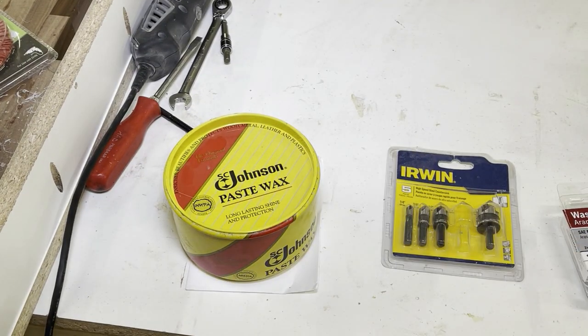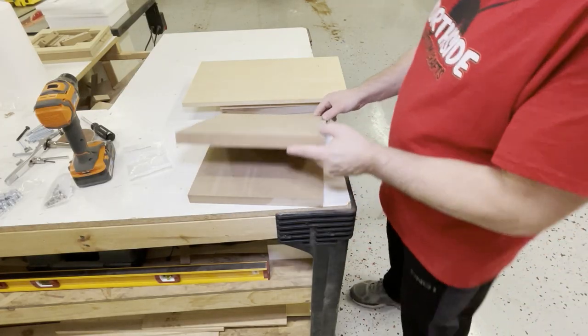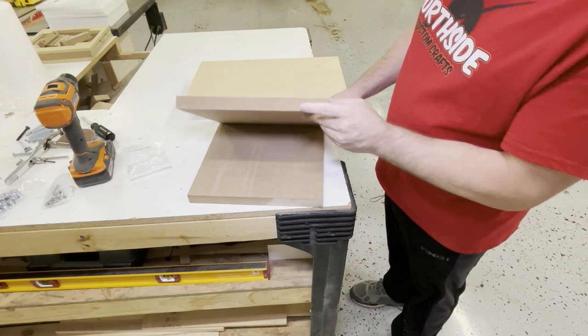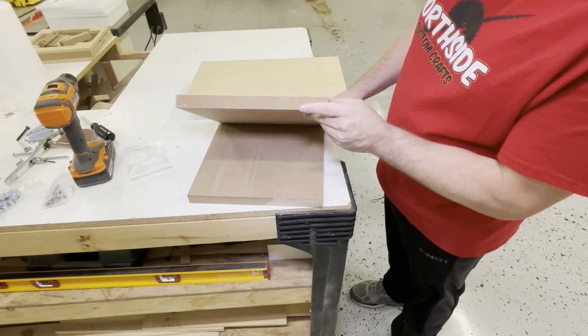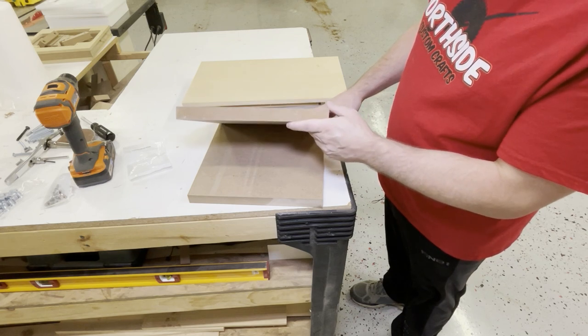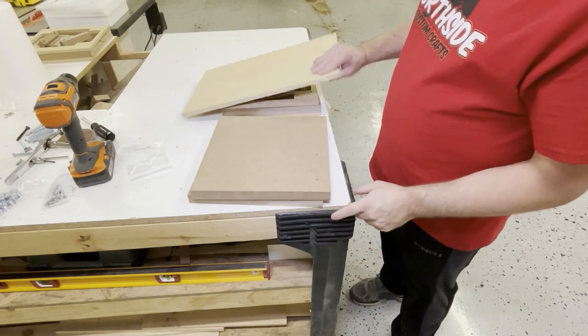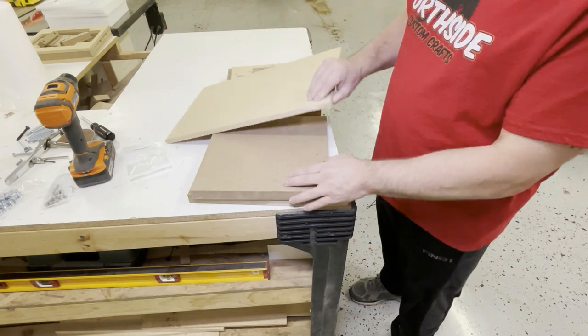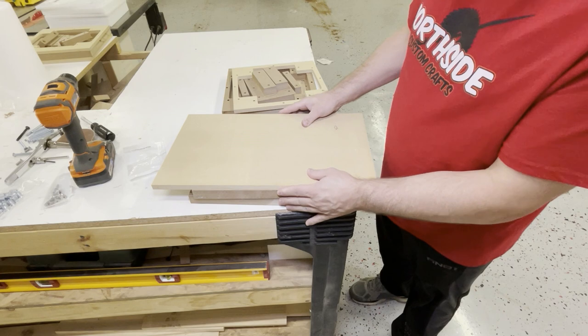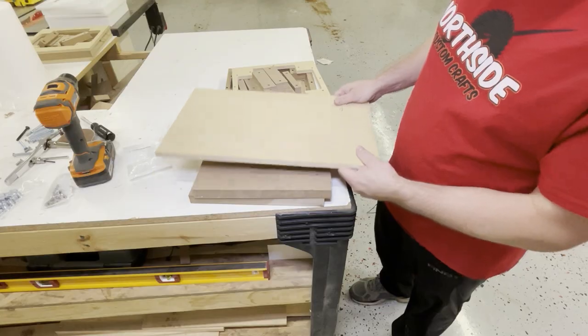Last but not least, some paste wax. The material we're using is one-inch MDF. You could also get a three-quarter inch piece and a half-inch piece and glue them together to make the one-and-a-quarter. I'm doing it the way I'm doing it because I think messing with the CNC is fun.